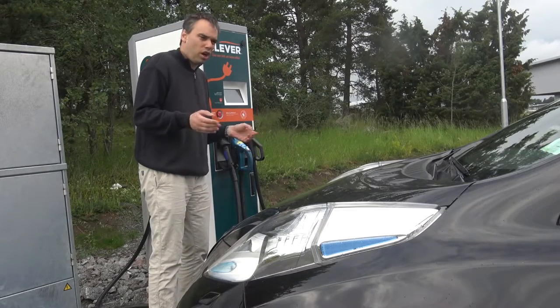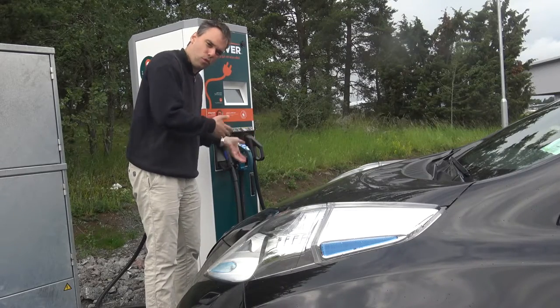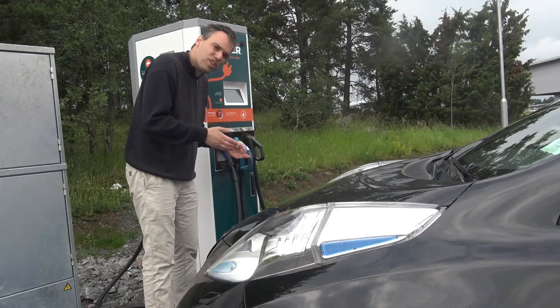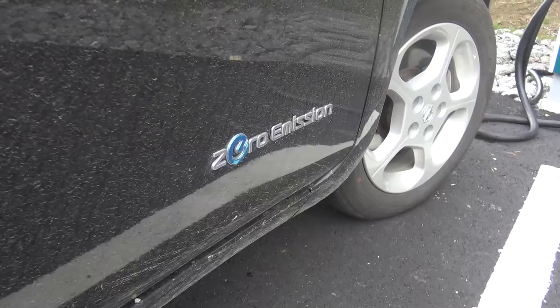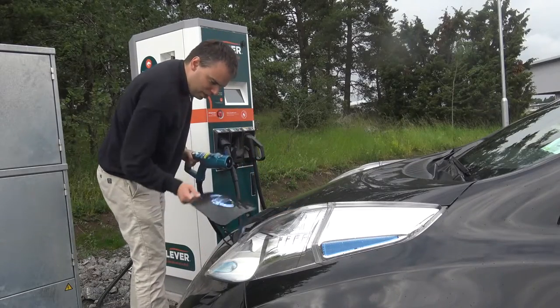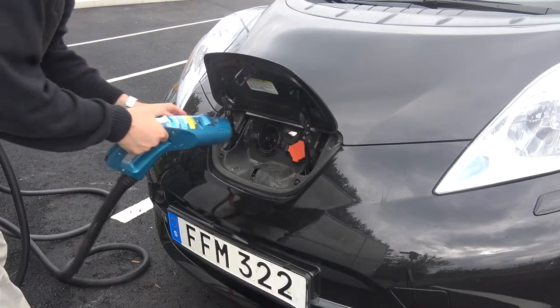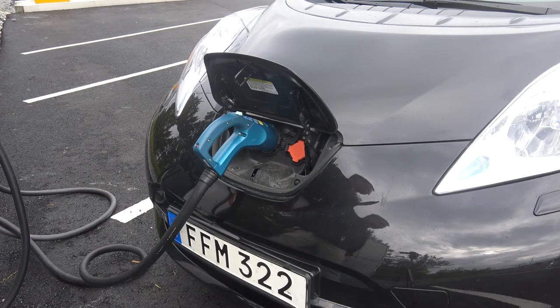You can charge the car depending on how much you have left in your battery before charging — up to 80% in maybe half an hour or a little bit less. When using rapid charging, you put the connector into the fast charging port like this and start the charger.